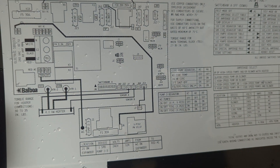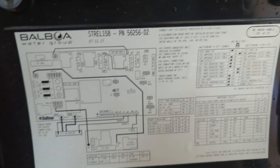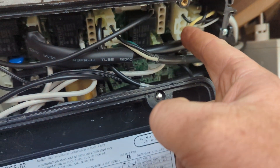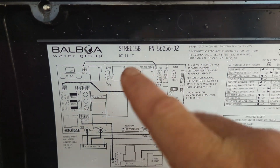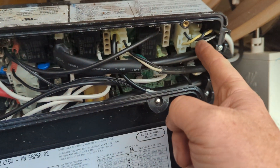So what do we have here? We've got pump one, circ pump, and ozonator. We have an ozonator, and that's another one that trips a breaker a lot. So two things: the element trips more than anything, and then you have your ozonator.